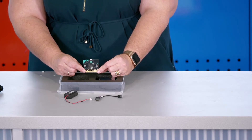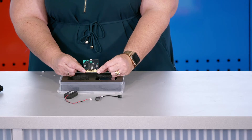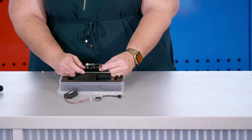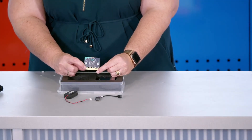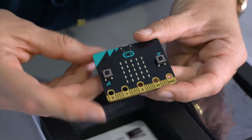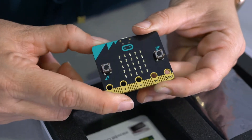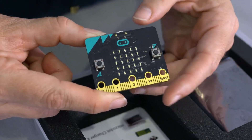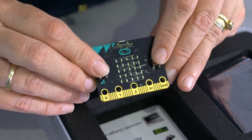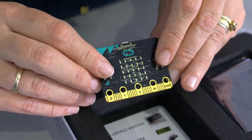It contains three buttons, and these buttons can be used to trigger an action. One button on the back to reset the device and the other two on the front. These buttons can be used independently, such as button A when pushed or button B when pushed. But when both buttons are pressed at the same time, they provide a third option: button AB. The microbit also contains a temperature sensor inside of the processor.